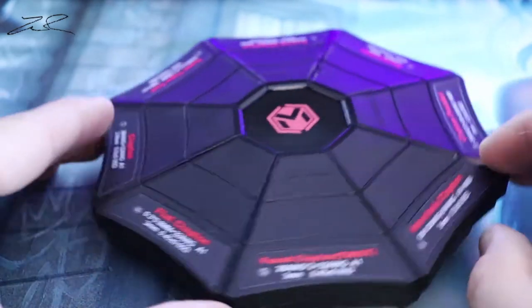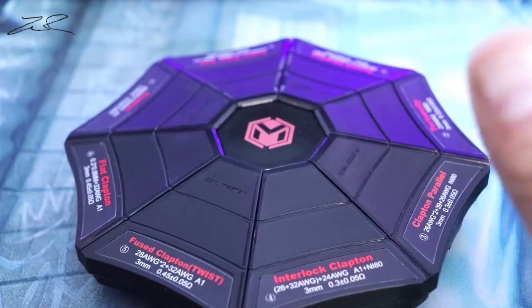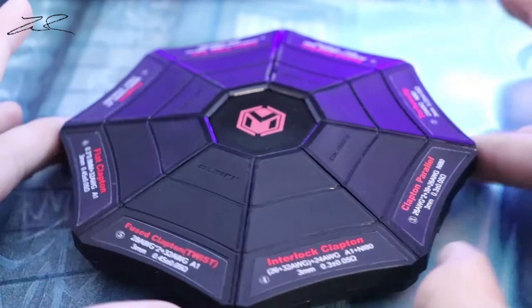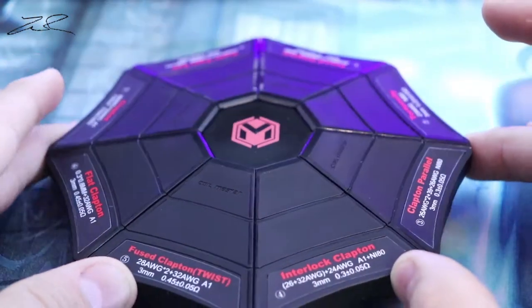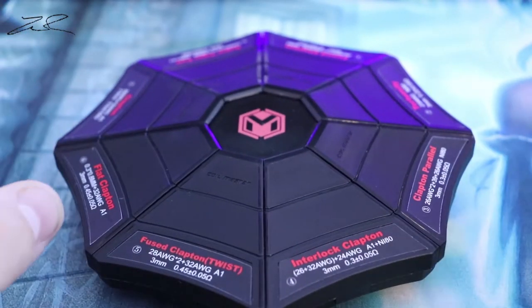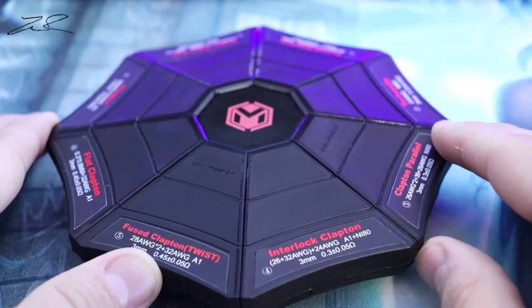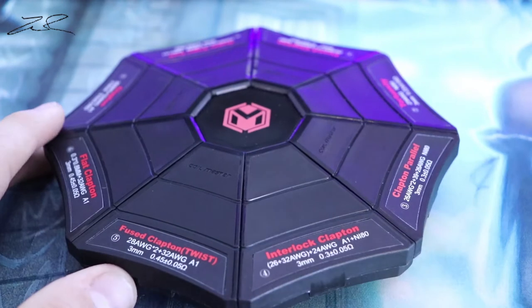That is the Skynet from Coilmaster. If you're looking for any type of coils to put in your RDAs or any of your rebuildables, please check out Coilmaster. This is not a sponsored video by any means — I just really enjoy their products. I'll have links down below to everything you've seen in this video. Give it a big thumbs up if you enjoyed this, and if you'd like to stick around, just hit that subscribe button. Thanks guys.